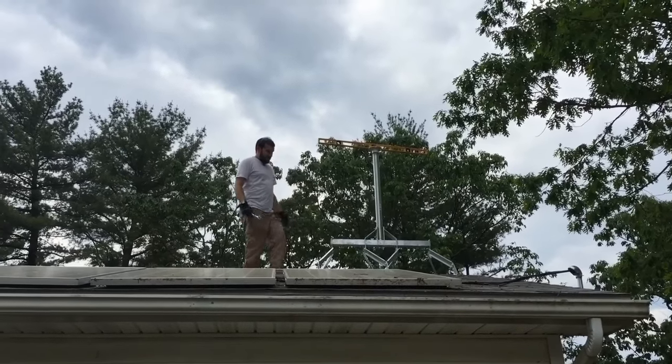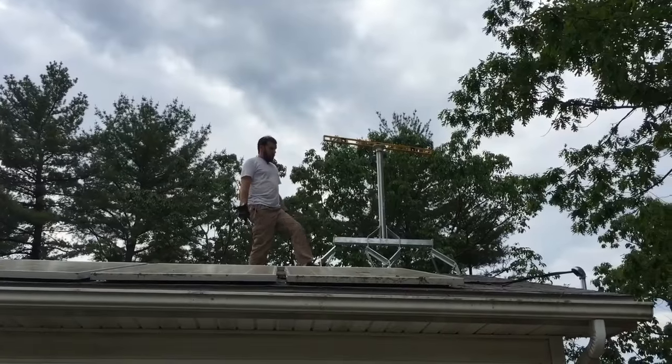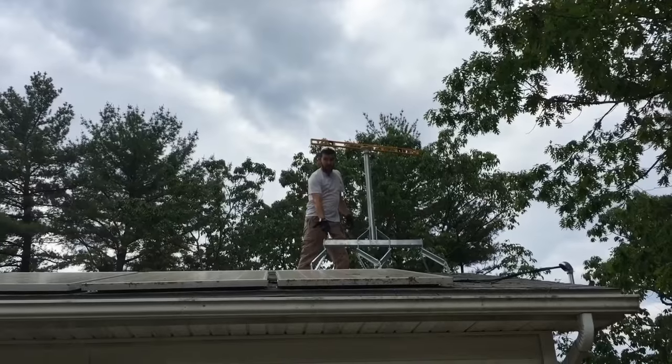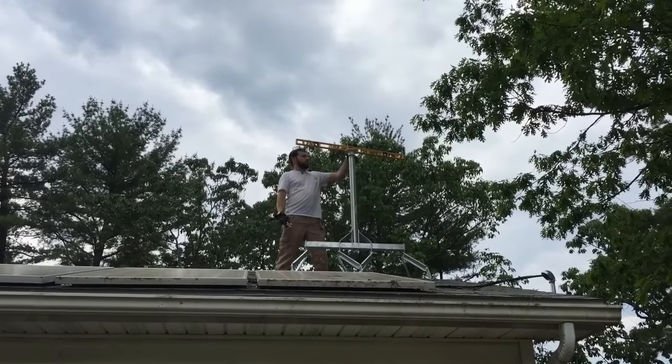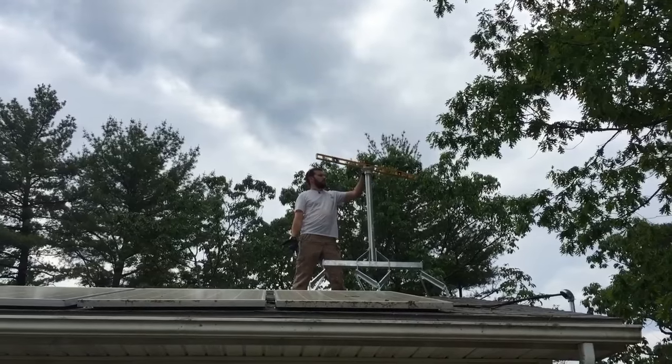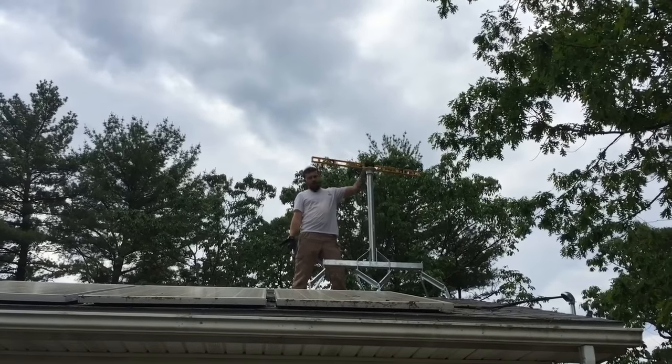These mounts, I really like them. That is rock solid now. The big thing you want to make sure is that once you get this level, you want to get it right. You want to make sure you can set your level up here at the top, and once you put your top cap on, you're good to go.